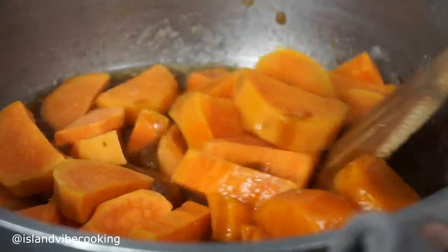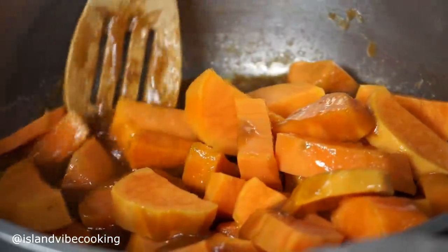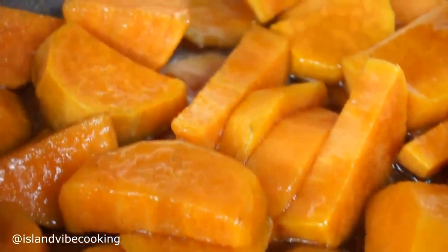This is the perfect easy recipe for your Thanksgiving dinner. It will not take you long to make. While you're baking your turkey or whatever else you're baking, keep this in mind if you want to sweeten things up a little.